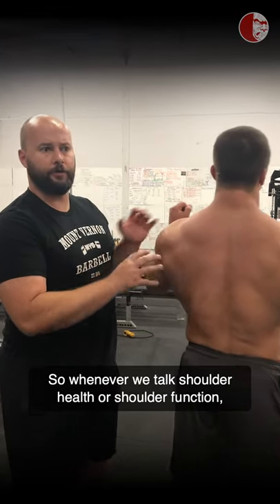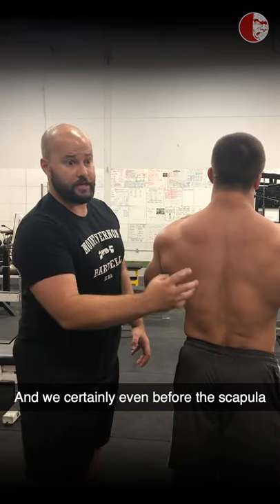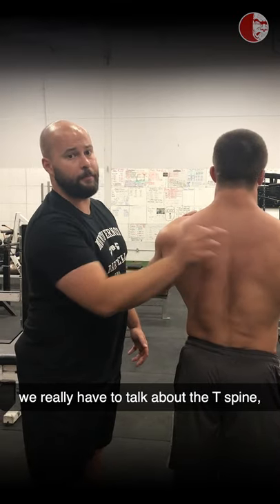Whenever we talk shoulder health or shoulder function, we always have to start with the scapula. And even before the scapula, we really have to talk about the T-spine, but we're not going to go there today.